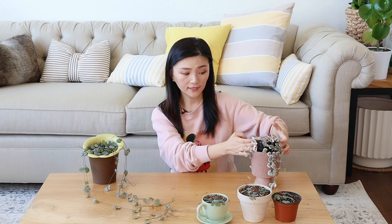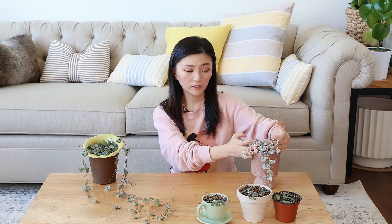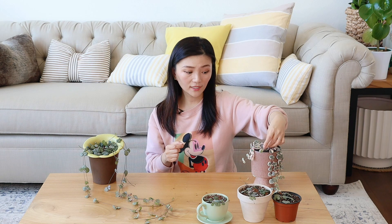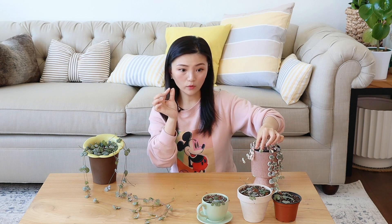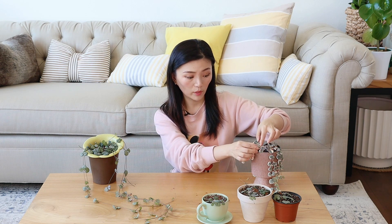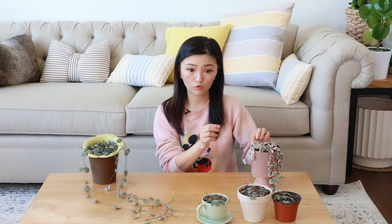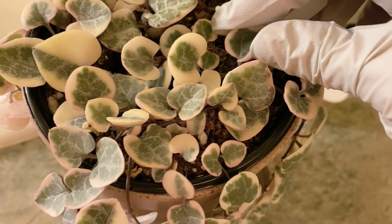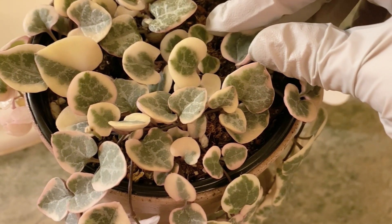浇水的频率非常容易掌握，但是切记切记的一点就是不要经常浇，一定要干透了才浇，不然的话比较容易烂根。也就是说你拿起盆子比较轻了，用手摸着也是非常干的状态，你再去给它浇水。它非常耐旱但是很怕湿。盆土太干的时候，叶子会告诉你，因为叶子会往中间凹起来，叶子也会变得稍微软一些。